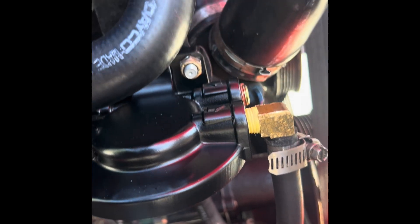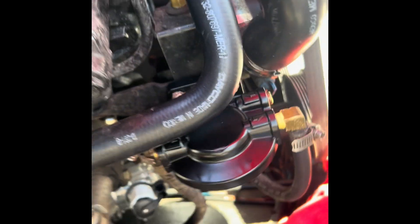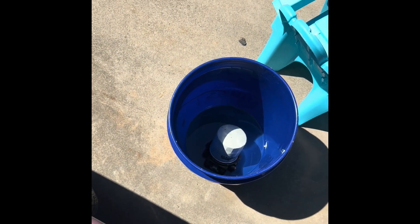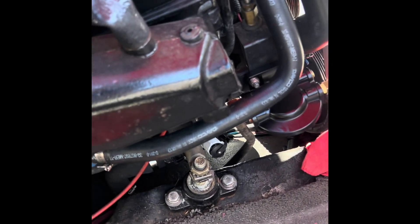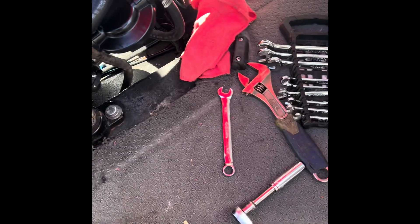Slid on there pretty easily, mounting bolts went on pretty easy. The old filter — I got it drained in a bucket there for you guys. It's in a bucket — I threw it in the trash, just kidding.